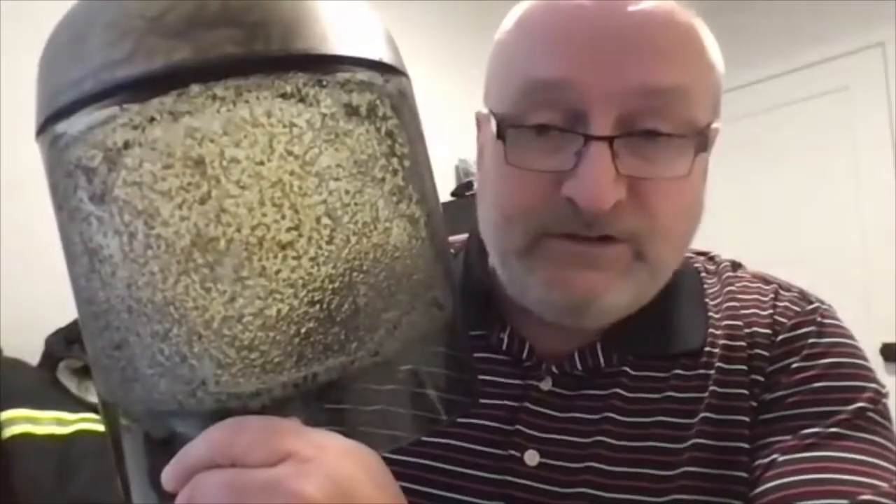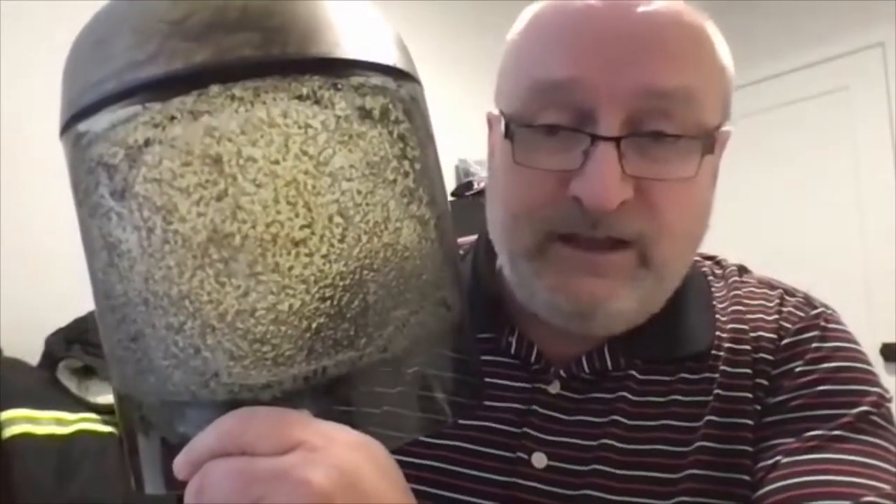And then I can show it and train on it — what it is, care, use, and maintenance. I even have a shield lens. This is actually from an arc flash shoot hood. This is a lens, and that's what it looks like after it's been arc flashed.